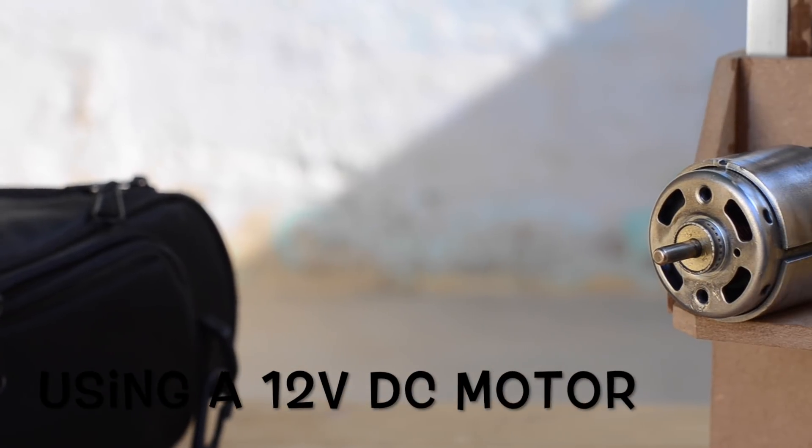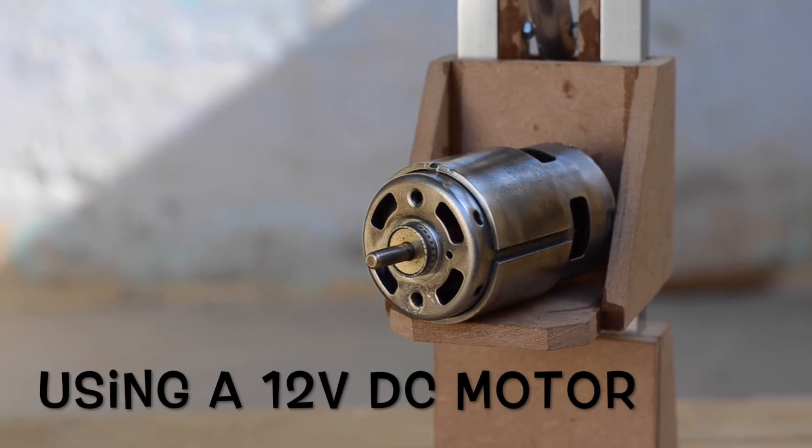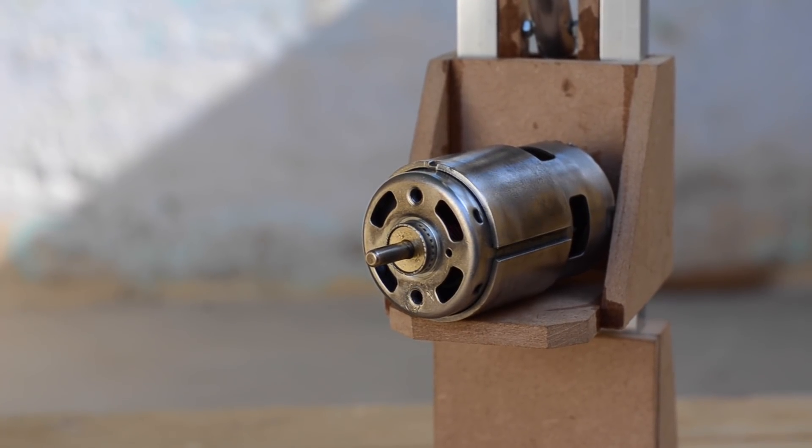To power this drill press, we are going to use a 12V DC motor. First of all, we are going to mount this motor on the moving platform that we have made for the drill press.